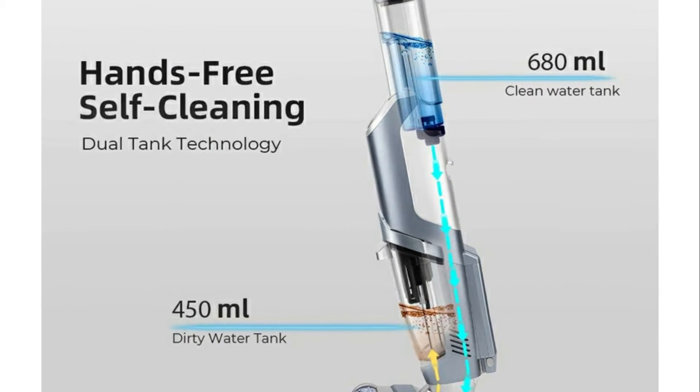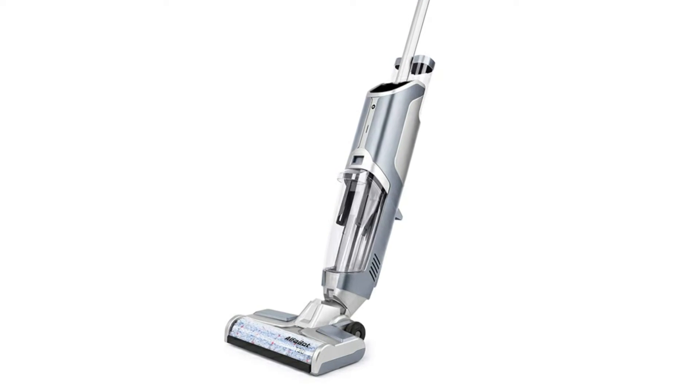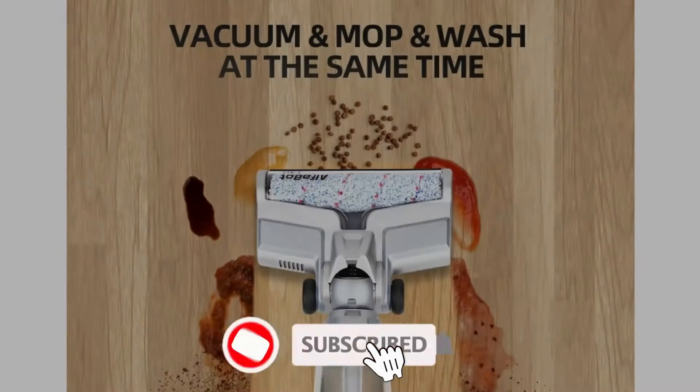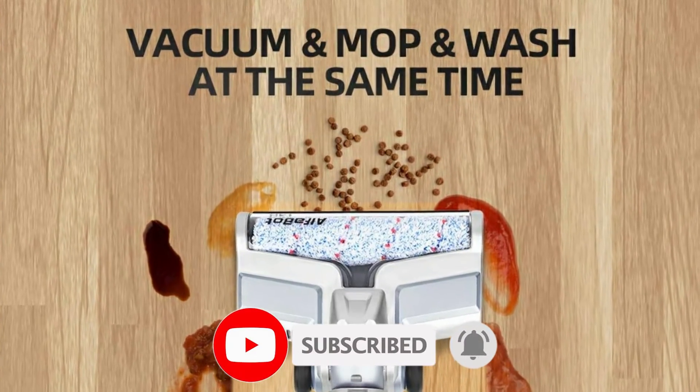Small particle garbage as well as liquid and wet garbage can be picked up quickly, such as dust, debris, hair, yogurt, coffee, baby food, and more. Adding solution to the wet dry vacuum cleaner, you can control how much cleaner you want with the water spray button.